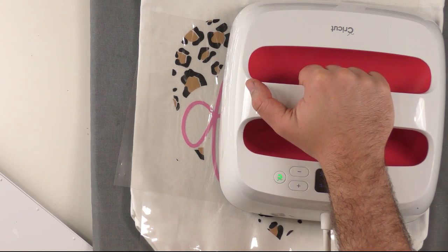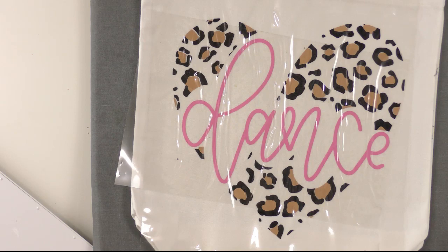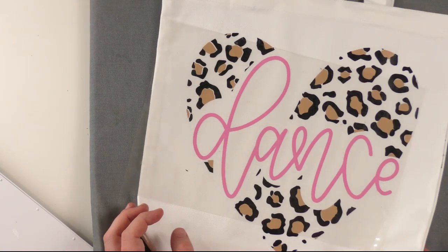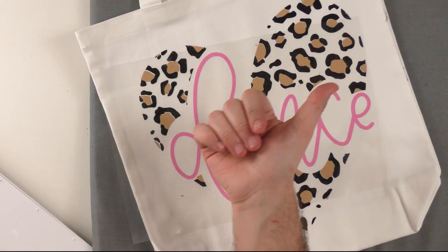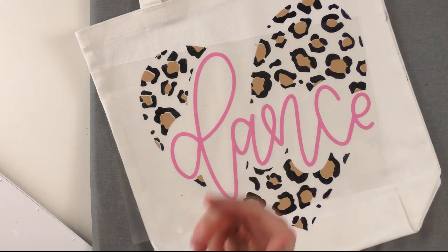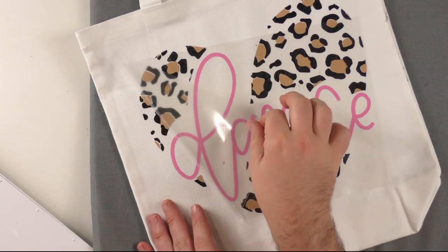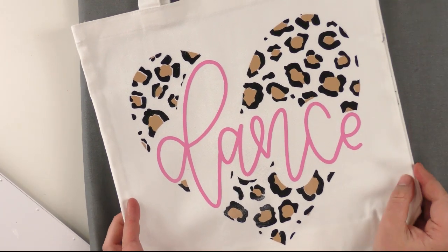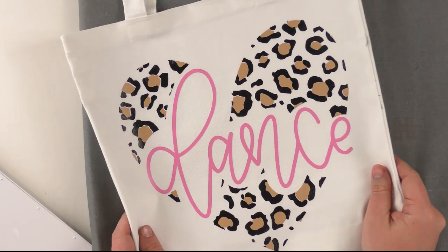It doesn't matter if you overlap when heating and restart the timer — just make sure everything gets covered for at least 30 seconds for this last layer. Peel this carrier sheet up and let it cool. For the best brand of heat transfer vinyl for beginners: start with a T-shirt and use Siser EasyWeed, Cricut HTV, or the brand from Hobby Lobby. Starcraft HTV is also great. We're becoming less focused on brand and more focused on just having fun times crafting.